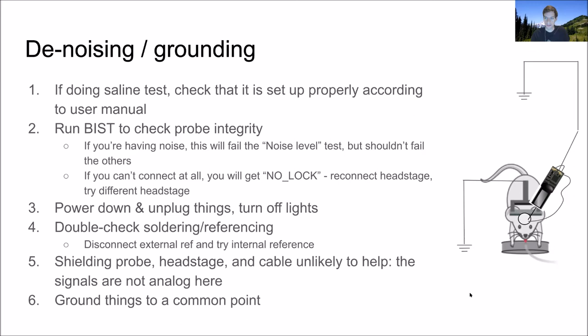Is there a benefit to building a Faraday cage? I've seen plenty of rigs with no Faraday cage that work just fine with Neuropixels. It's possible to have some interference — the electrical wiring behind the walls of buildings is so variable and unpredictable — but I wouldn't bet that you need a Faraday cage or spend a lot of time building one as your first option. Neither shielding the probe nor shielding your whole rig is likely to be a huge contribution.